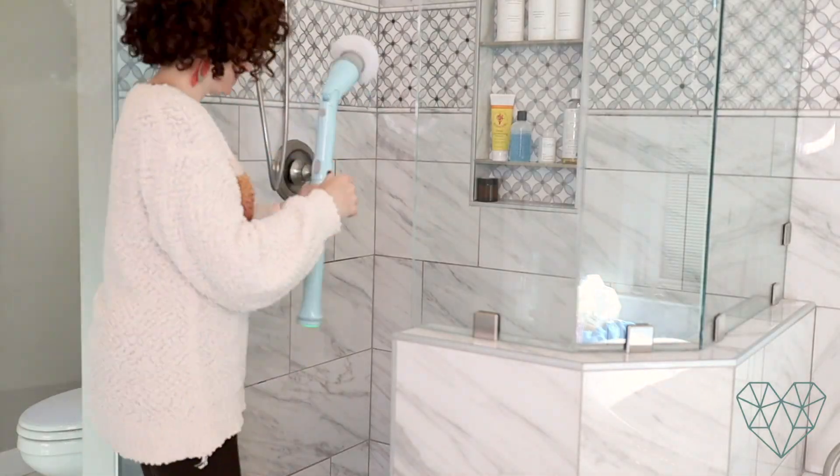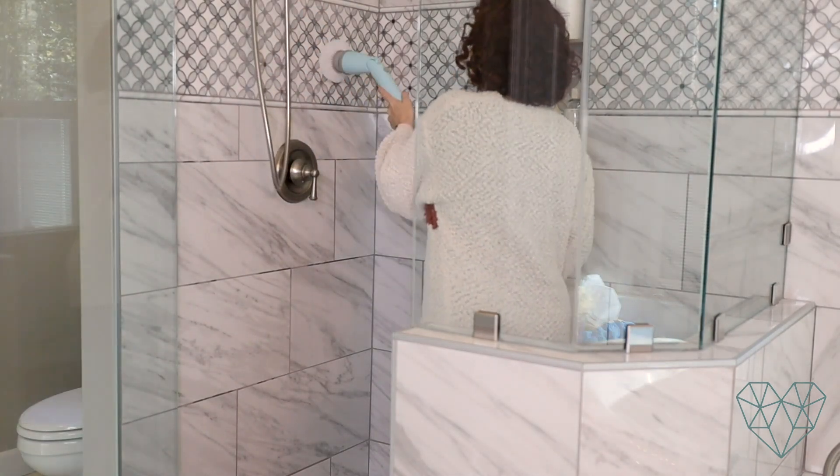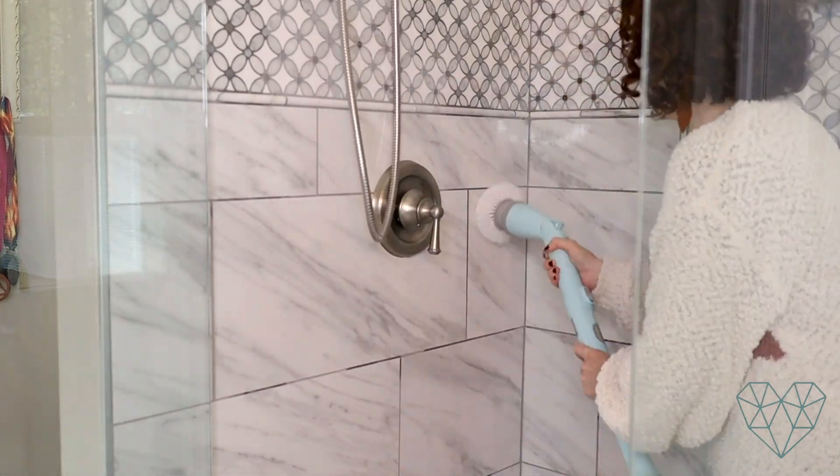The last thing I want to show you — I mentioned this in my zone cleaning video where I clean the bathrooms with the Fly Lady system — is my magic scrubbing brush. It's magical. You just stick it in your shower and it scrubs your shower for you. It makes it so much easier to clean your shower. I use this now because I don't want to scrub so hard anymore. If you want the easy method, get yourself one of these — I'll have it linked in the description box below.